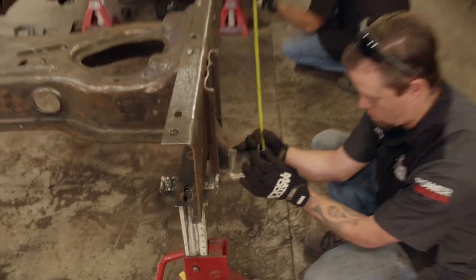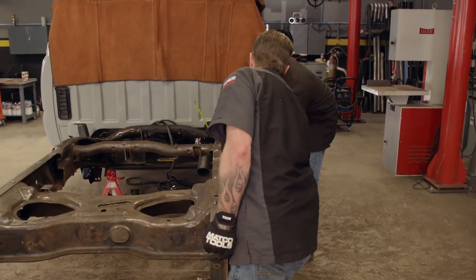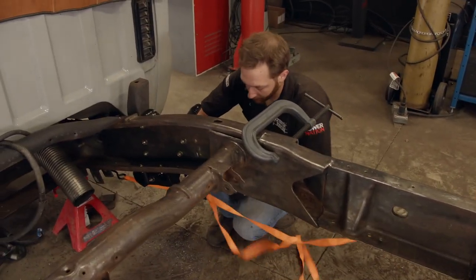We're looking for 63 and a quarter — we are at 63 and three quarters, so bump it in a little. The research we did at the junkyard on the short box frame really pays off here, and we'll take our time double and triple checking our measurements, making sure she's level.